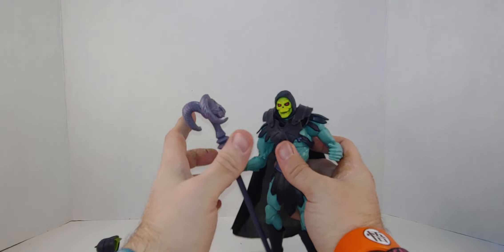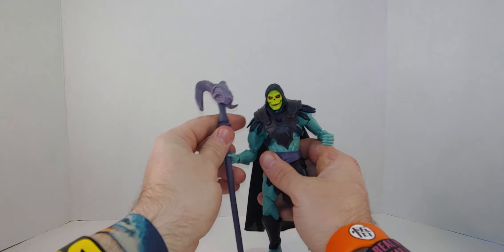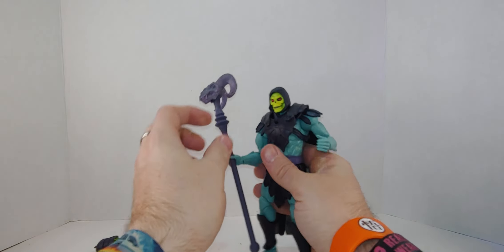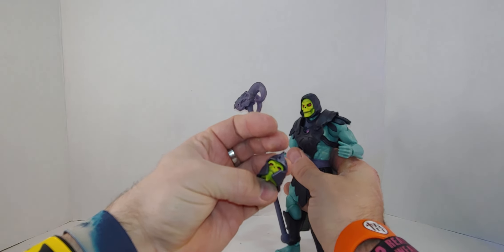I really, really do like this figure. This is just the only thing I don't like — and this stupid head.